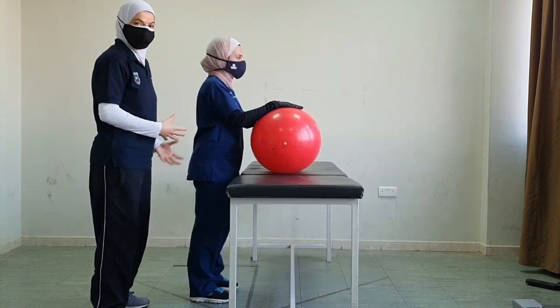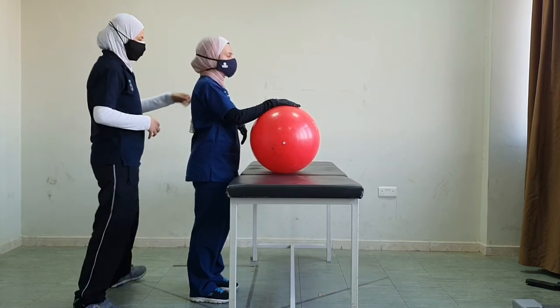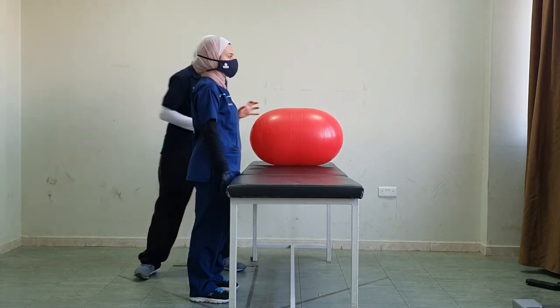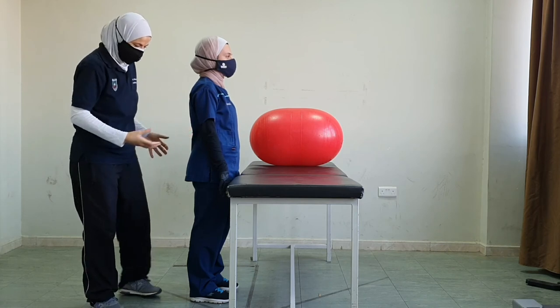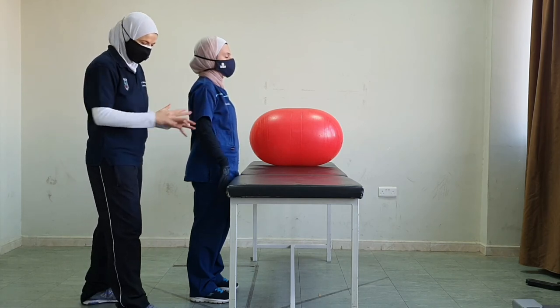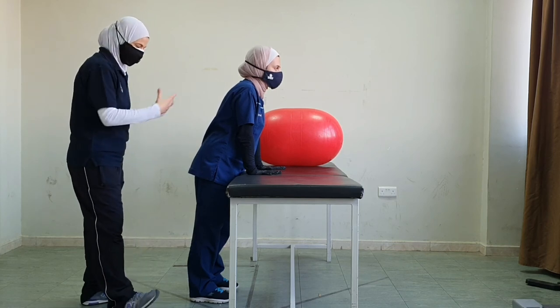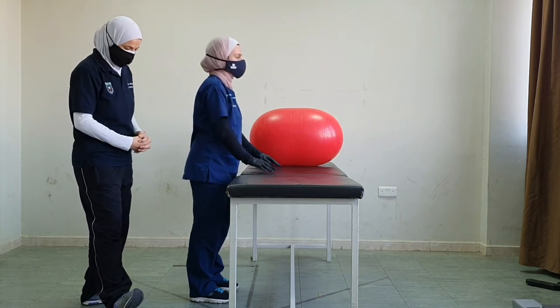Finally, we could reach the standing position where we are not bearing weight through the upper extremities. We could do it in front of a support surface, so if the patient at any moment loses their balance, they could reach forward to the table for support and practice all the exercises we need.